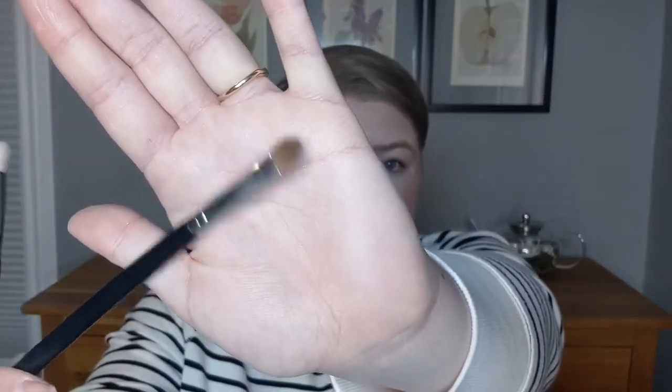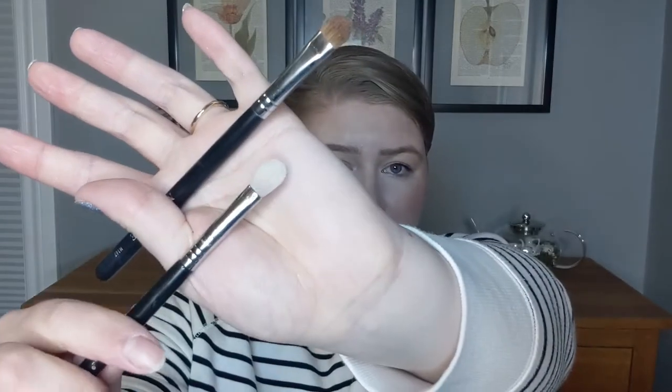For the mattes I'm gonna use my Sigma E25 — we're gonna pack on the lid and blend it out. For my shimmers I have this Morphe M167 flat shader brush. And for my eyes I have a primer of MAC Paint Pot in Soft Ochre. So let's get started.